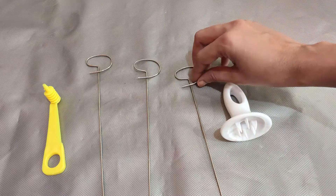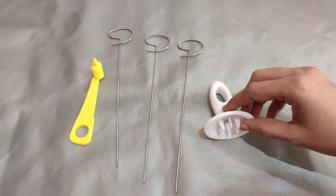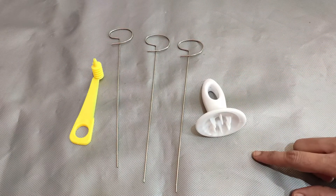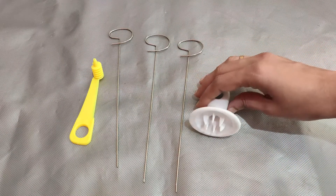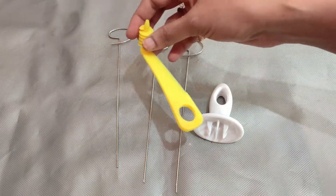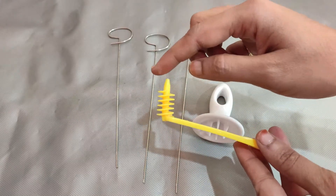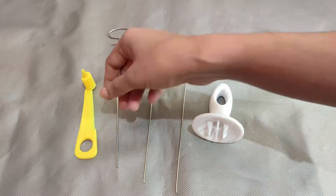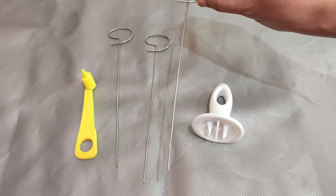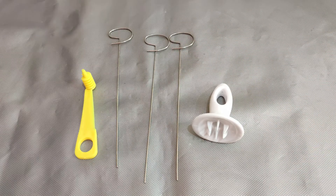First of all, we will use a small equipment for spiral cutting. This tool has a white hand grip, and if you look at the yellow color part, it creates round spiral cuttings. I will also use a stainless steel stick.